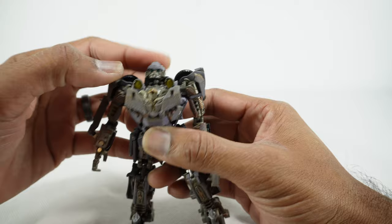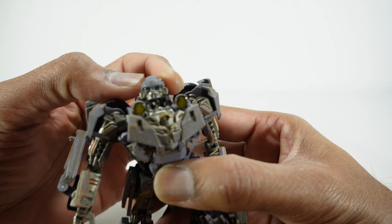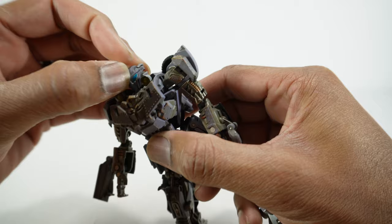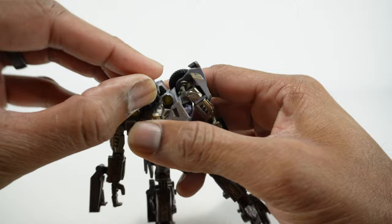The head is on a ball joint — pretty nice looking head sculpt. You have the blue eyes there and really nice detail. You do get a face mask here that just friction fits on. It's not the best fit, but you can have that battle mask. This is another thing that's loose — this front chest piece doesn't always stay. But there's that battle mask look if you like that.